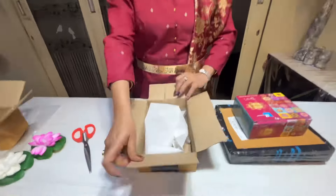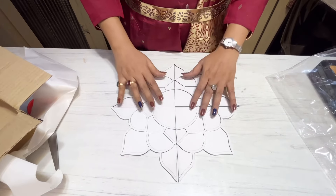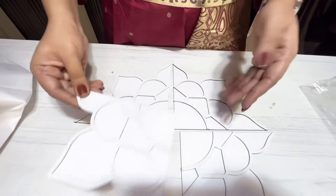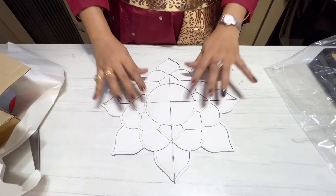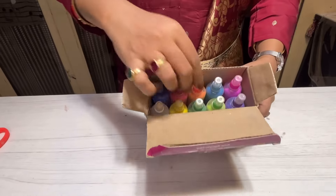Next is this rangoli board or template. We need to place these four pieces together like this and fill in rangoli colors in them. These are made of good quality MDF board, 12 by 12 inches in dimension, from an Amazon seller named Craft Vatica Store. It had cost me around 250 rupees.